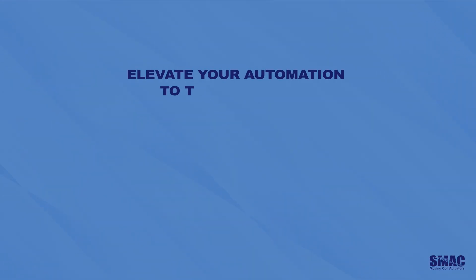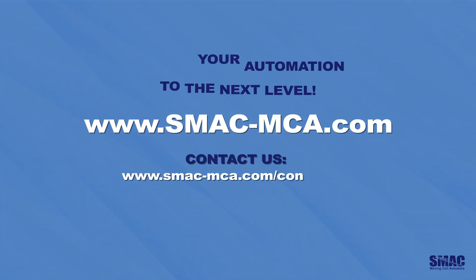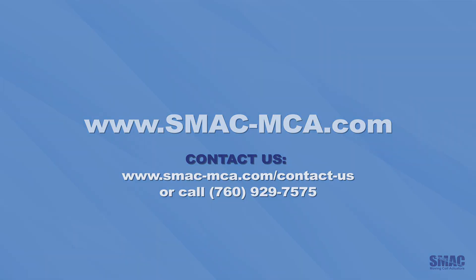SMAC's linear rotary actuators are versatile, precision-engineered solutions that take automation to the next level. For more information, visit our website or contact us today.